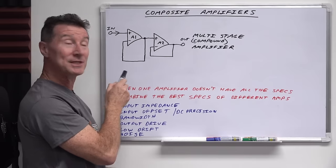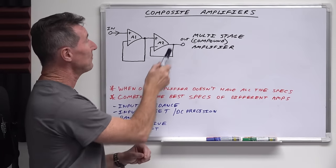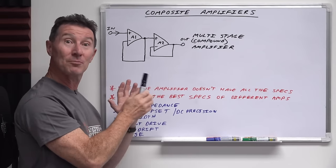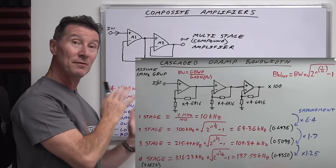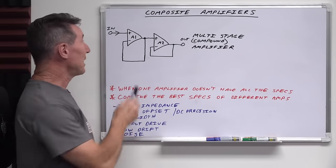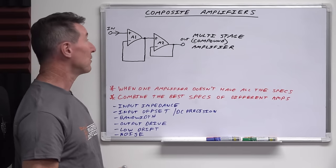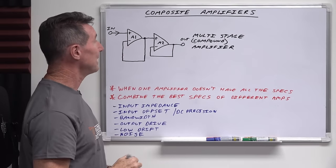Like this one could be times 10 — I've drawn it as a buffer here just for simplicity — but it could be a times 10 amplifier. This one's times 10, giving you a total gain of times 100, but you get extra bandwidth because you've split the gain. So that's just a little way to increase your system bandwidth. Let's take the simple example of two buffer amplifiers in series here in this multi-stage compound configuration. Of course, this is just acting as a buffer.